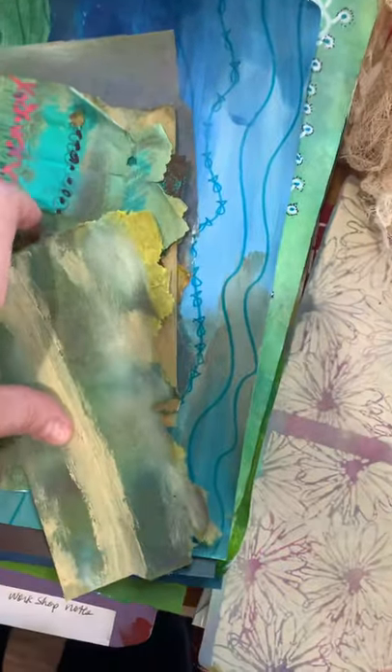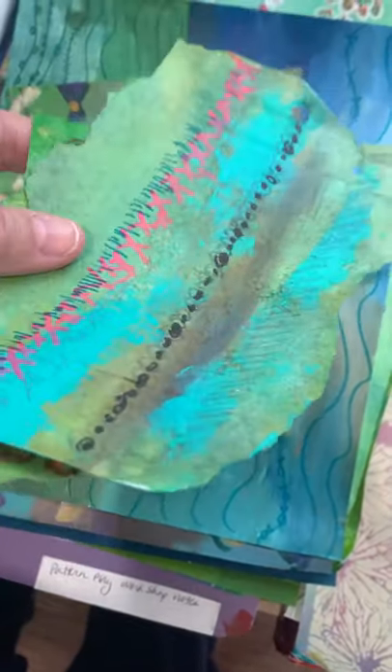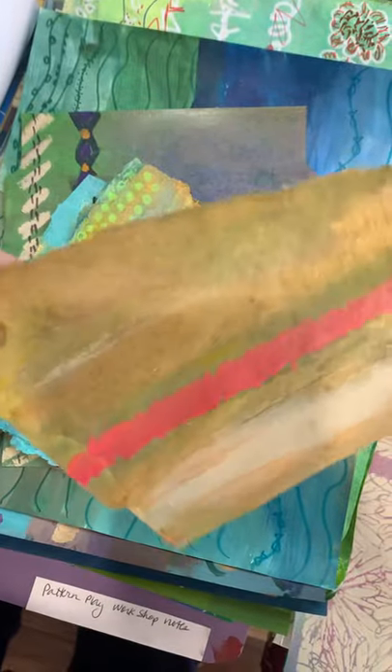Just basic patterns. A ginger beer box I split in half — just recycling materials. I'm probably going to tear these little boxes apart. Not sure how many of these I will use. This one's a little too thick; I need to split it.